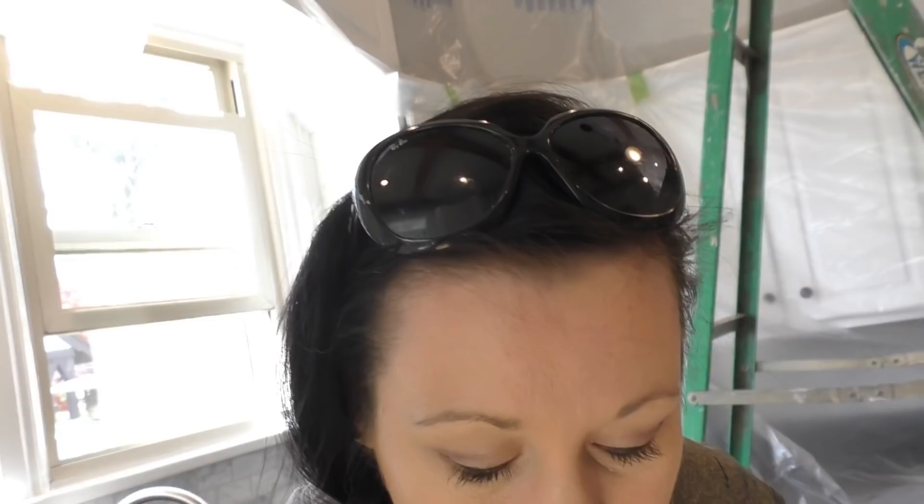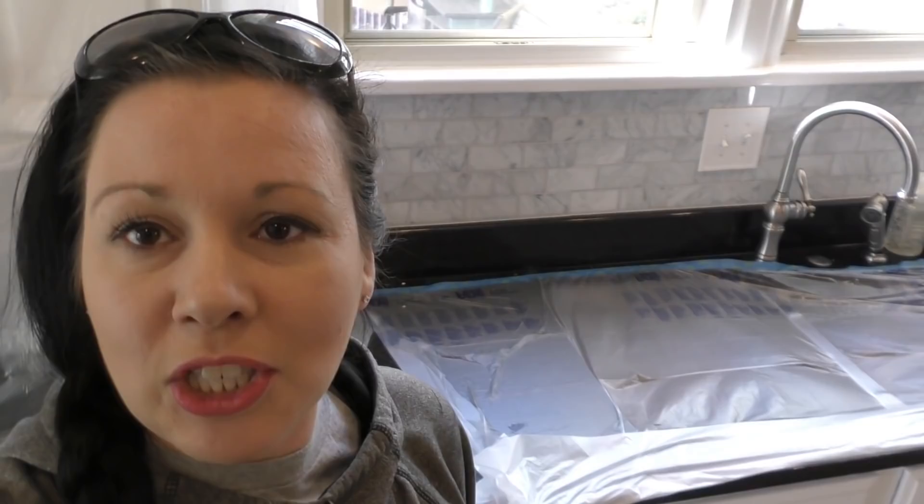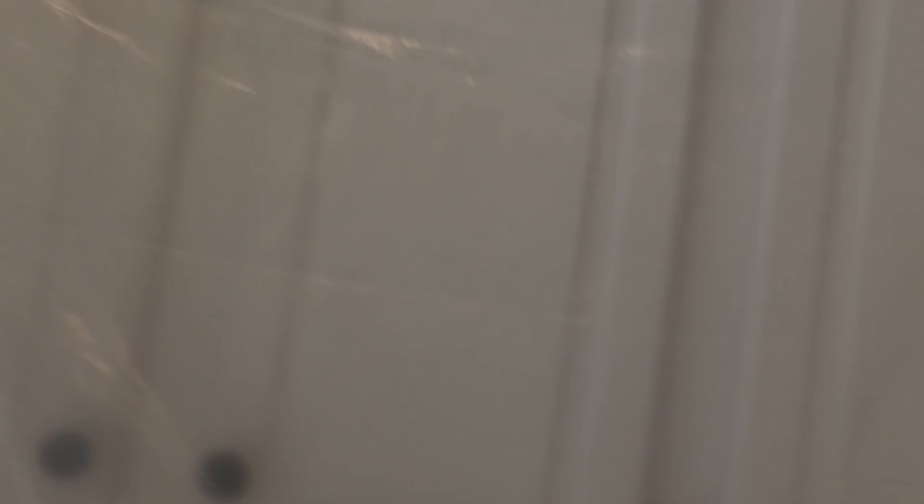Behind me you can see lots of plastic — lots of plastic shows where lots of activity has been, because this kitchen has been transformed. They recently had their cupboards painted white — look at those beautiful white cabinets — and they did beautiful gray walls and a new backsplash as well. When you look at this area going down, you've got beautiful blacks and greys and white, but the moment you go up: very orangey, yellowy wood.